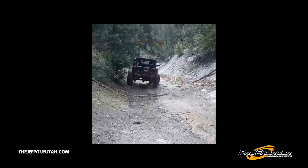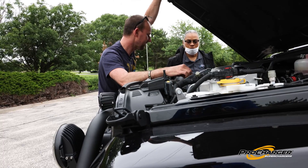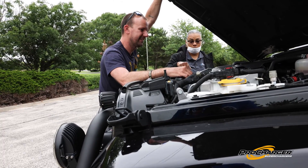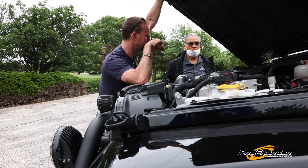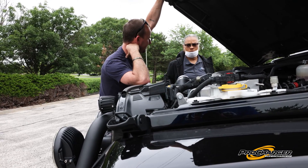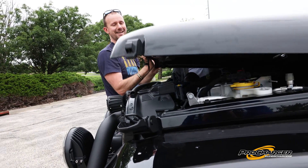We're shooting some video for our TikTok and Instagram. He had this special gun — it's supposed to give it power. It goes from 285 to about 400. This thing's heavy. Is he gonna run from the police? Yeah, I don't know about that.